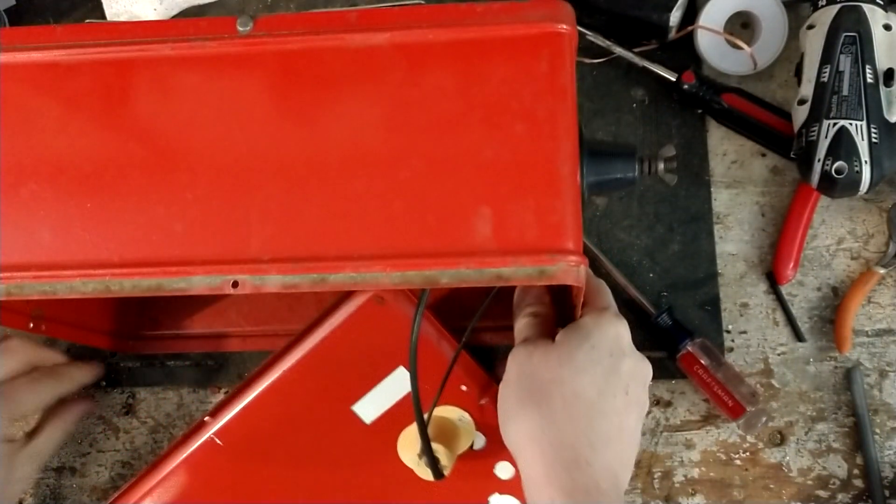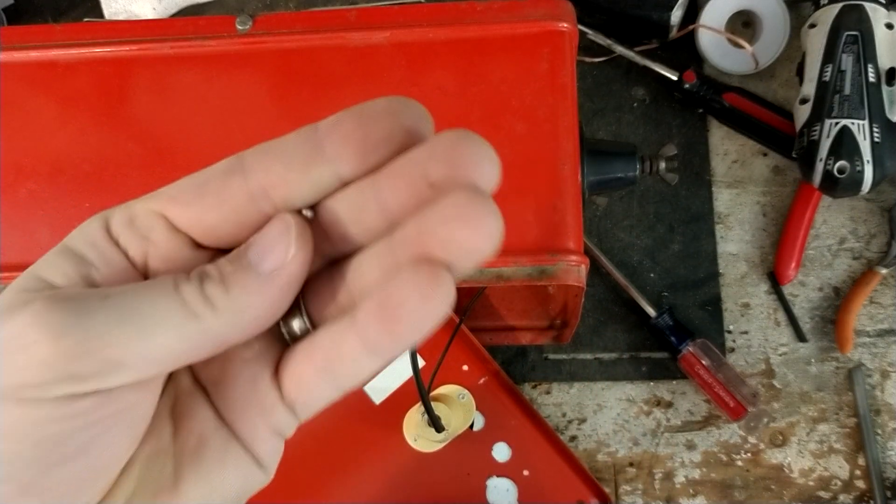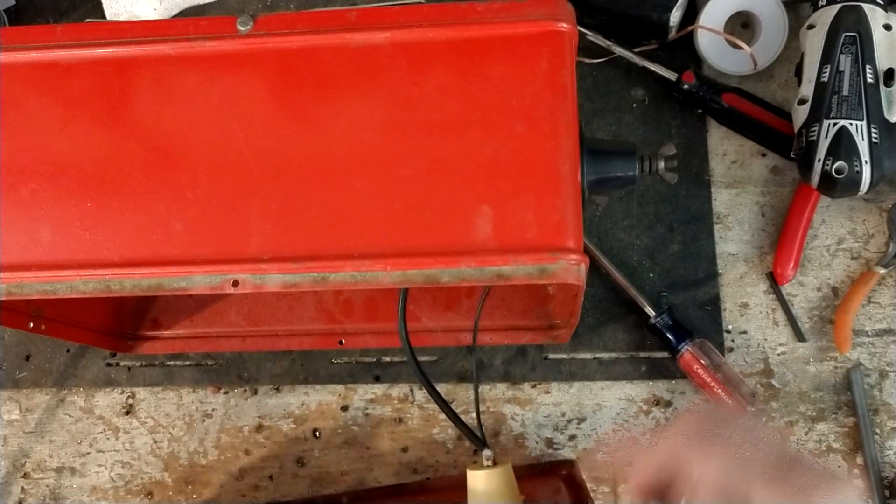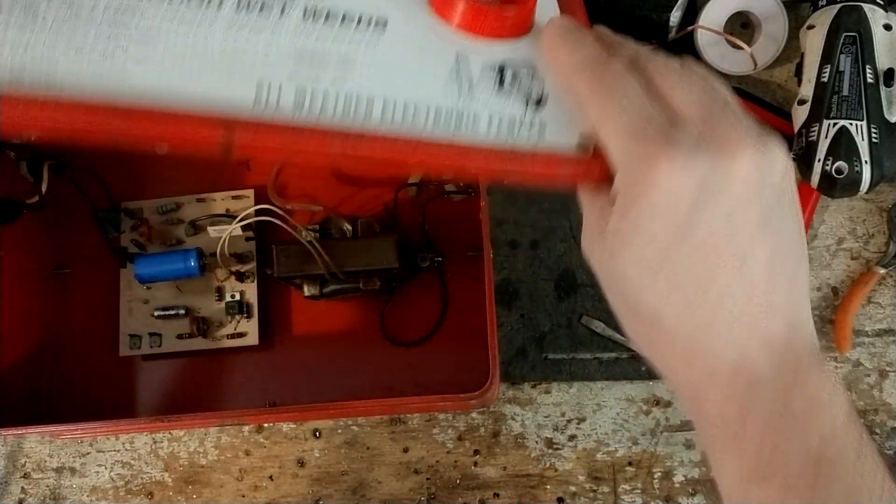Leftover piece of rivet — that's what was rolling around. It was like a little BB, but it's a little piece of rivet. That's why I got it open.